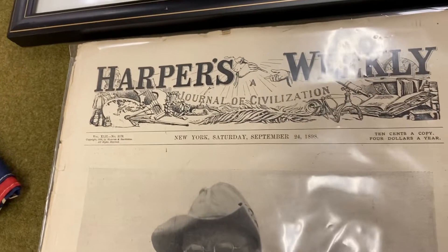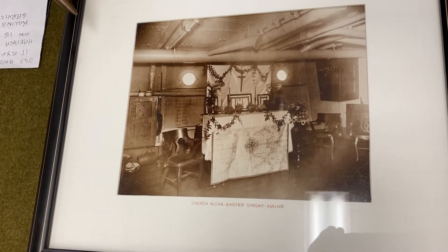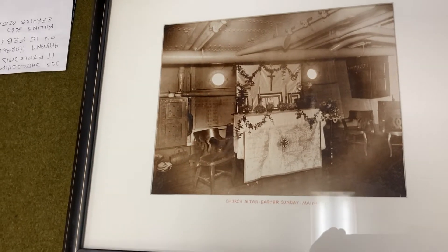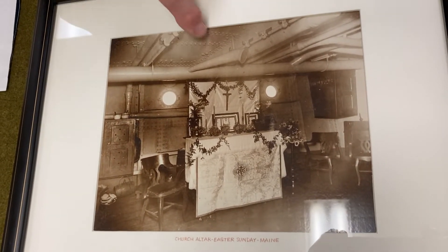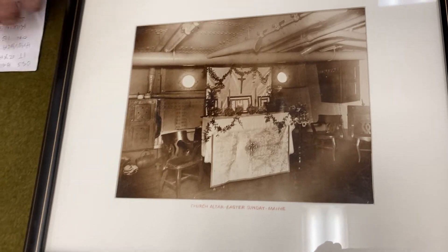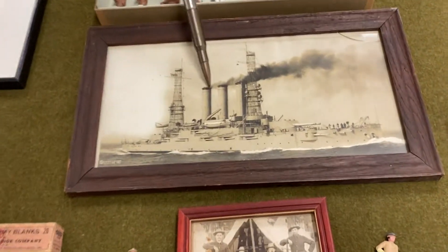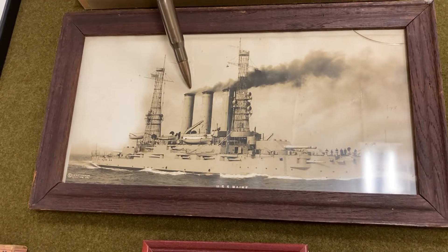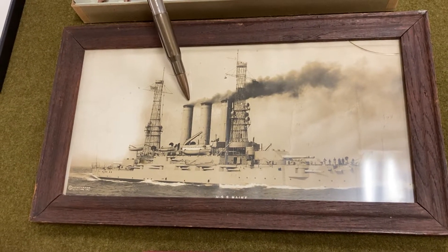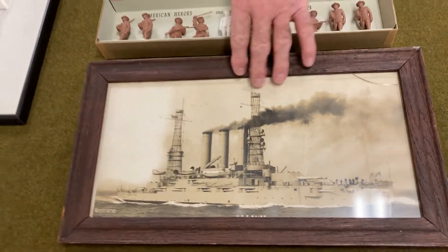Up here we have a black and white photo that's framed, actually taken of the church altar on Easter Sunday in the U.S. Maine. And by the way, what gets us into the war is the U.S. Maine itself, a U.S. battleship. It exploded in Havana Harbor on the 15th of February, 1898, and that killed 260 U.S. servicemen.